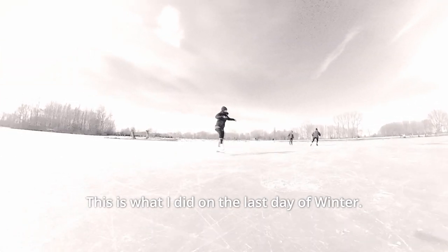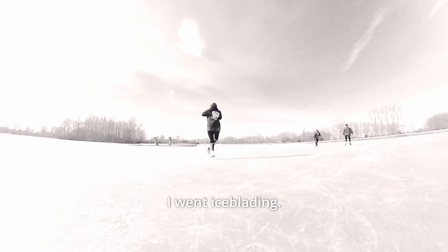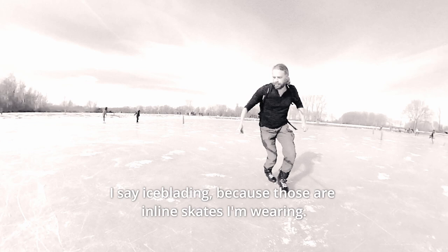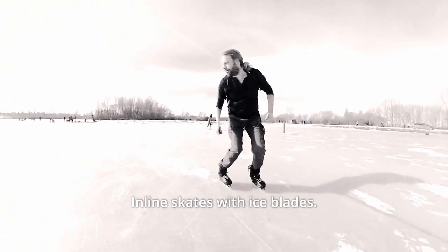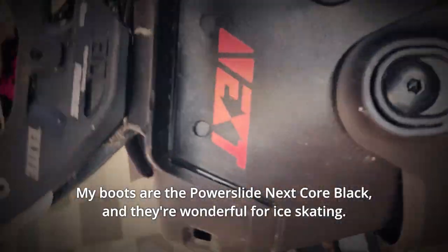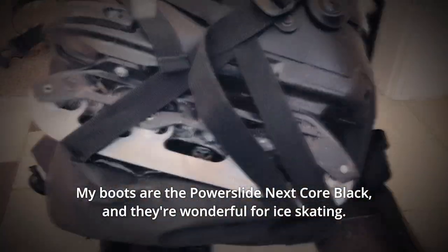This is what I did on the last day of winter. I went iceblading. I say iceblading because those are inline skates I'm wearing — inline skates with iceblades. My boots are the Powerslide Next Core Black and they're wonderful for ice skating.